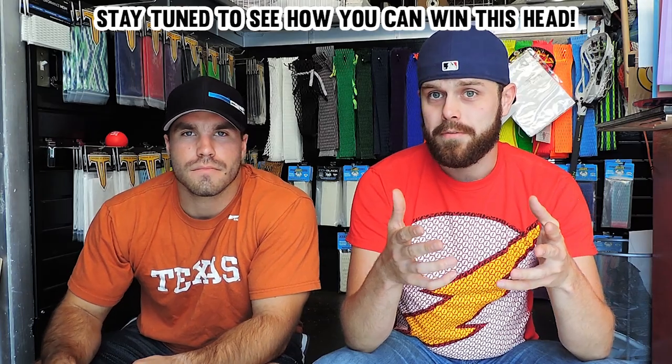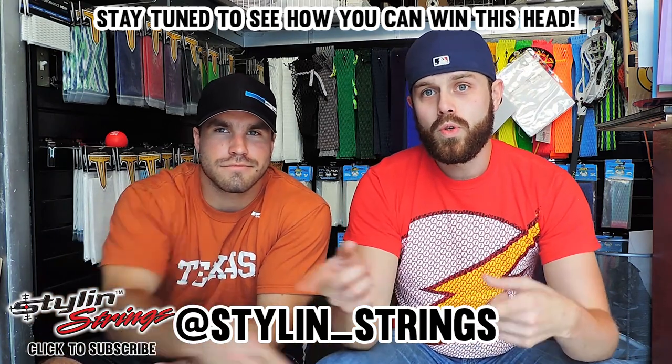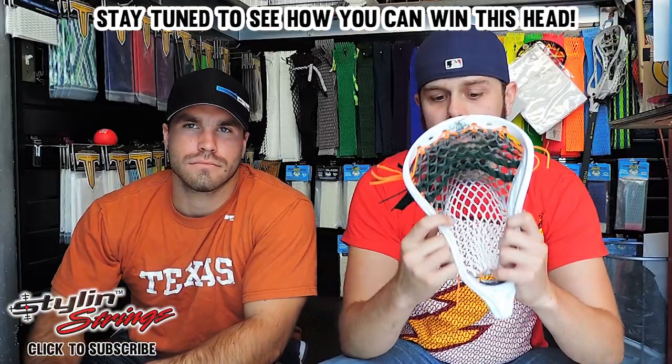If you guys are on our Instagram, and if you're not, you can follow it right here. We've been posting a few teasers. We went ahead and made an amazing dye job on the brand new Maverick Tank.